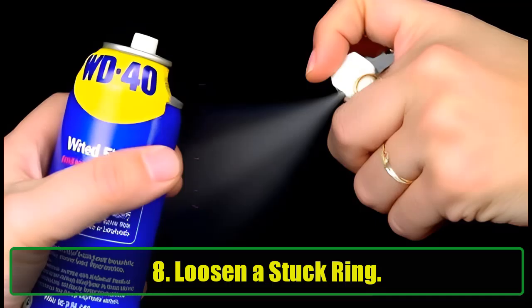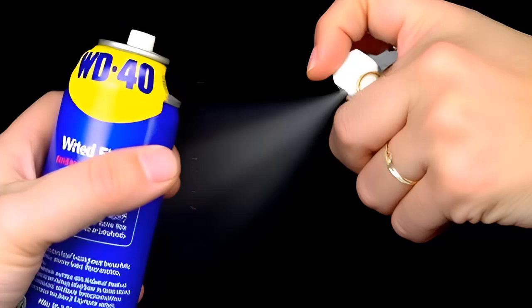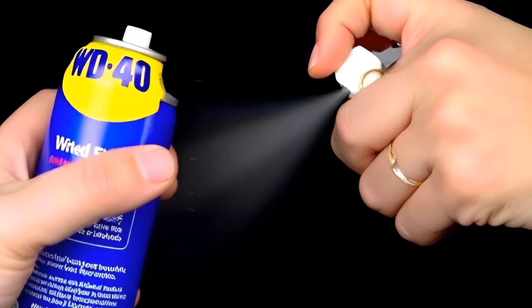8. Loosen a Stuck Ring. If your ring feels impossible to remove, WD-40 can help. Spray a bit around the stuck ring, and it will slide off with ease. You can also use it to untangle delicate jewelry chains.